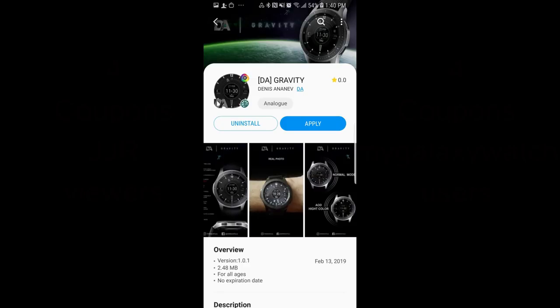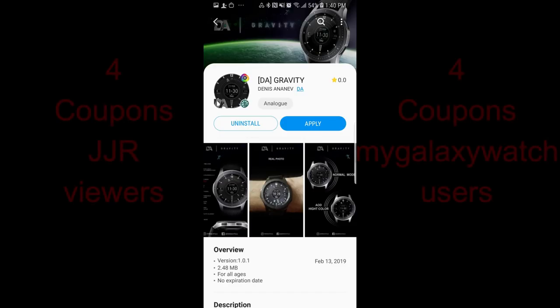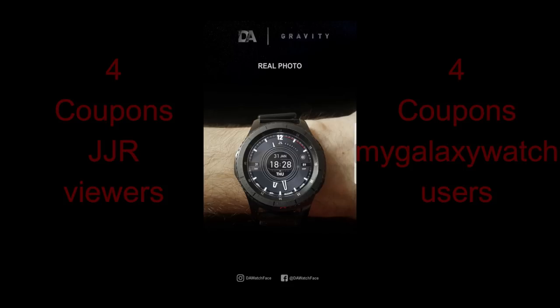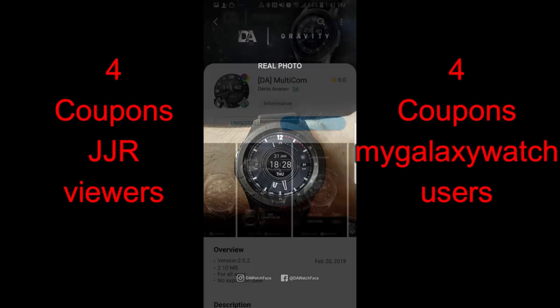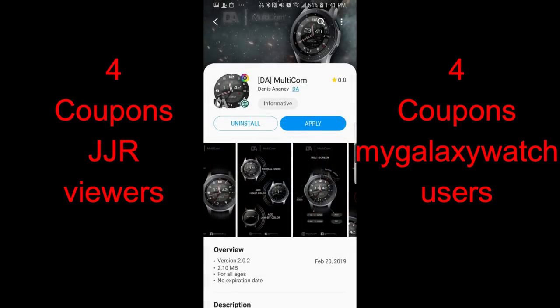Hey guys, welcome back to Jibber Jab Reviews. I want to start off the review by thanking all of you for your support, for participating in our giveaways, and for leaving comments. I also want to apologize if I don't get to answer everyone's comments — I try to reply to as many as I can, but the Jibber Jab family is exploding, so please be patient and help each other out, because this is a community and it's all about supporting each other.